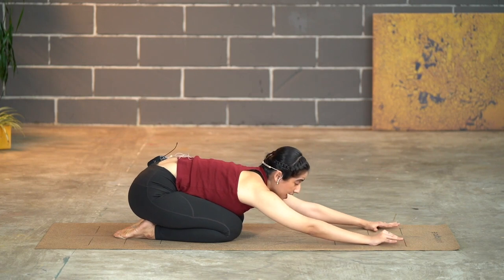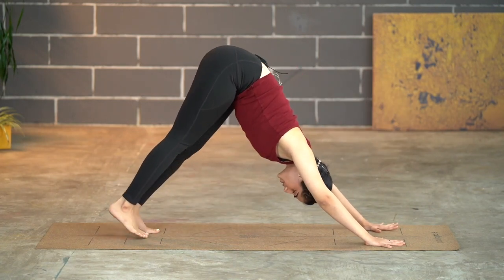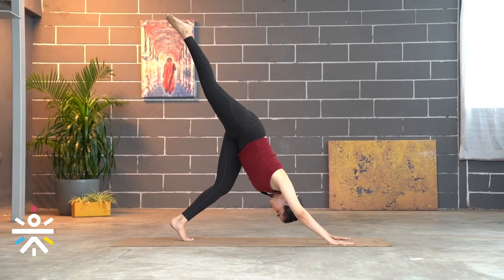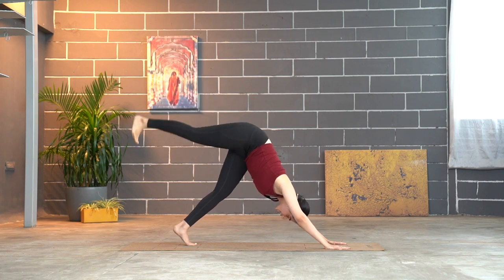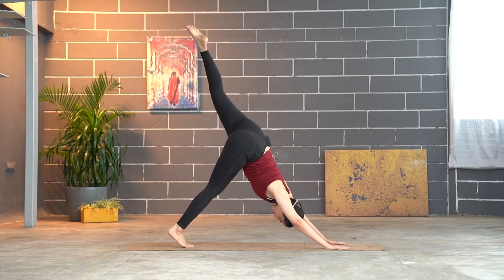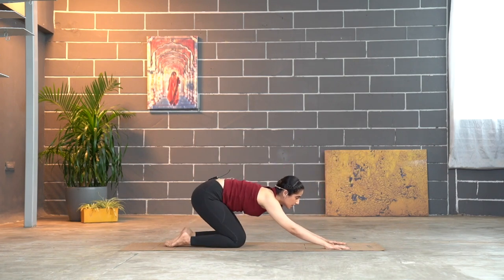Slowly lift your head and go back into downward dog. This time take the right leg up, opening into three-legged downward dog. Tuck your toes, pick the body up, and slowly open the right leg up towards the ceiling, pointing your toes nice and high. You can keep the knee bent if needed. Hold for ten counts, then drop it down. Switch — take the left leg up, point your toes, and hold for ten. Then slowly come down to rest in Balasana and relax.